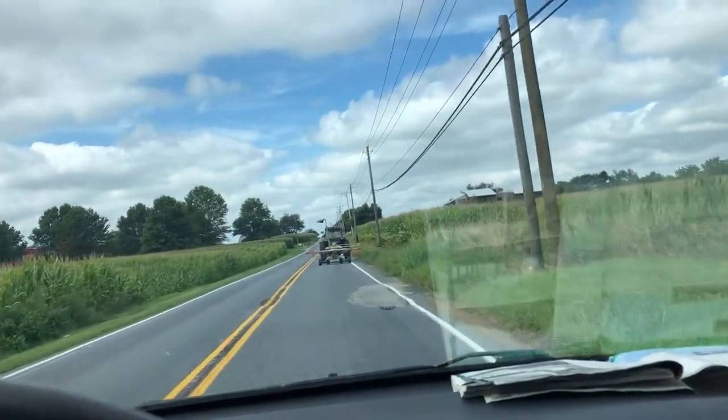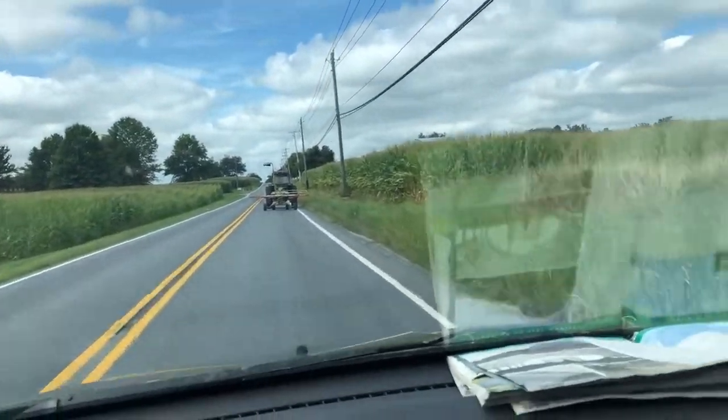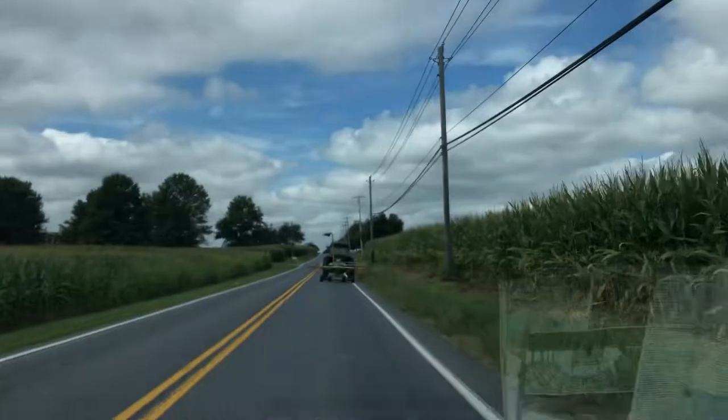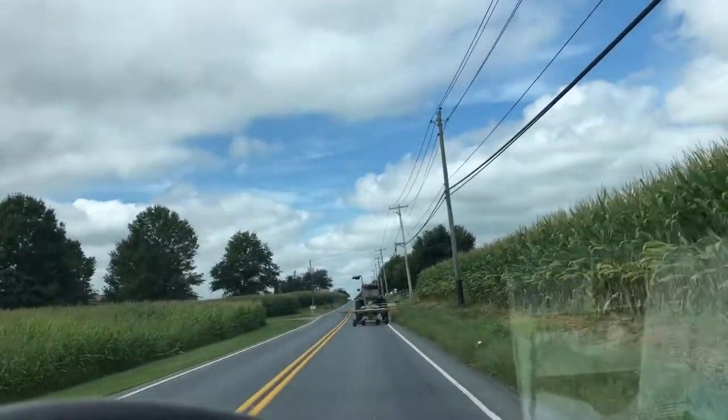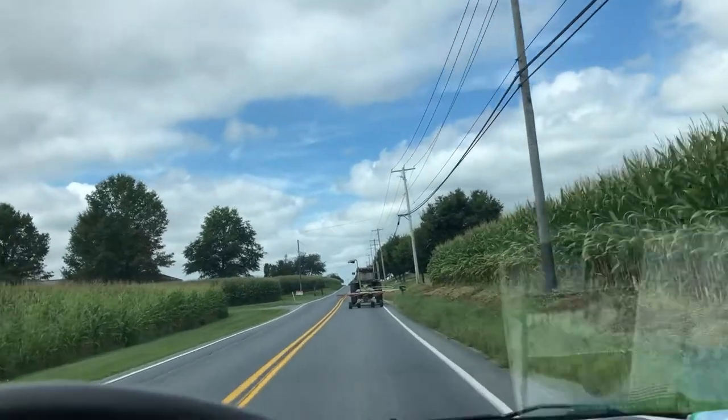The one time in life I'm not complaining about being stuck behind farm equipment is when I've got a whole bunch of cattle panels on my roof. We will go nice and slow — I'll stay right behind you, Mr. Tractor.